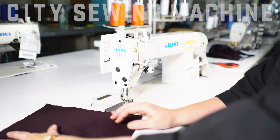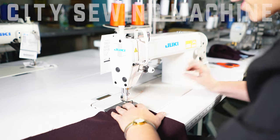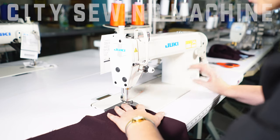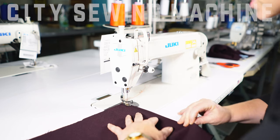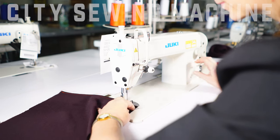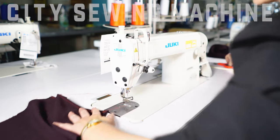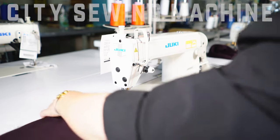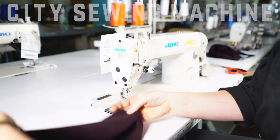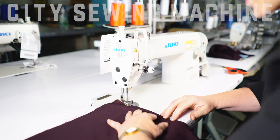This is an apparel machine. It does all sorts of single needle straight stitches. You can do little designs, make clothing, or do bags.